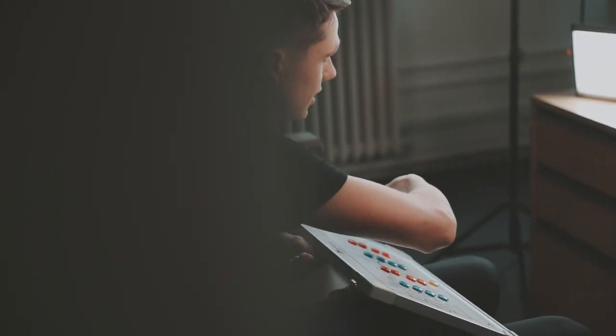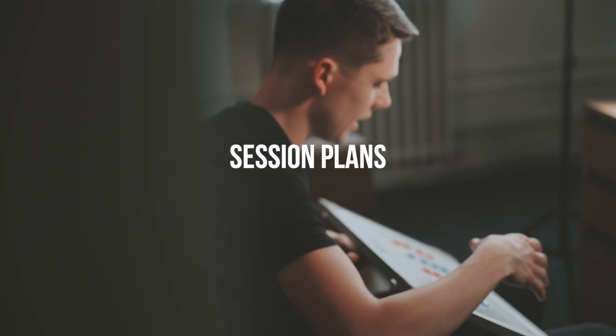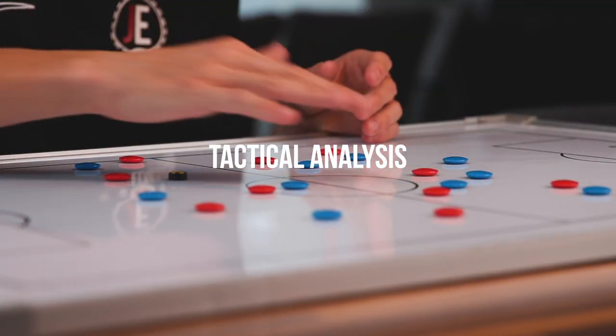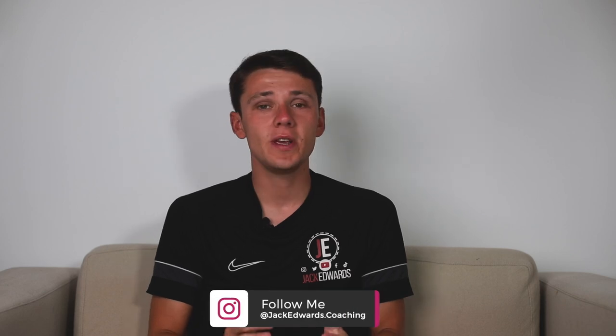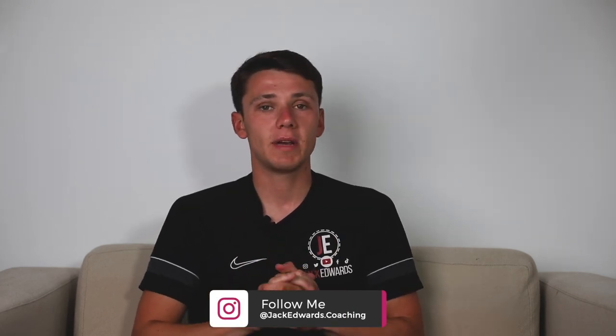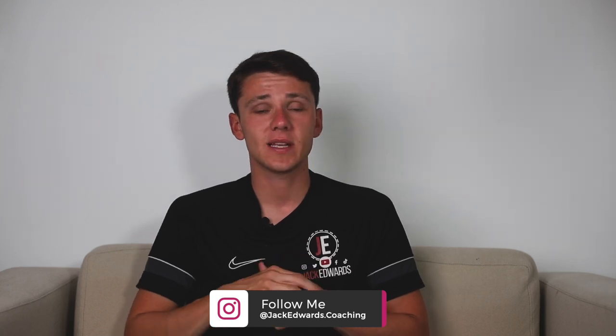Welcome to Session Sunday. Hi guys, it's Jack Edwards and this week we're focusing on pre-season drills. But before we get into this week's video, make sure to leave us a like and subscribe. And if you missed last week's video, click on the link above.